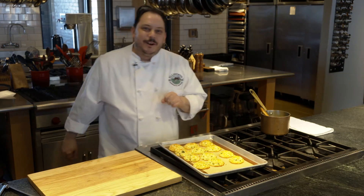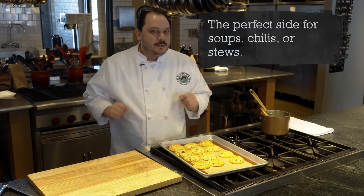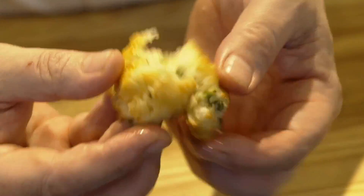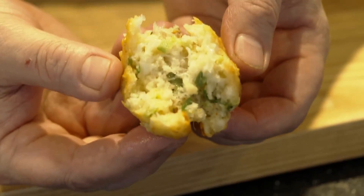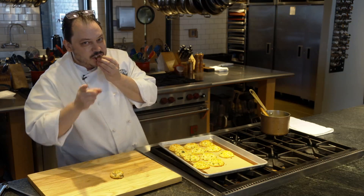As I mentioned before, these are a great addition to any home cooked meal, but also definitely applicable for multiple restaurant applications. There you have it — the drop biscuits incorporating some Ellsworth cheese crumbles. See how nice and fluffy they are, and they're absolutely delicious. Thank you.